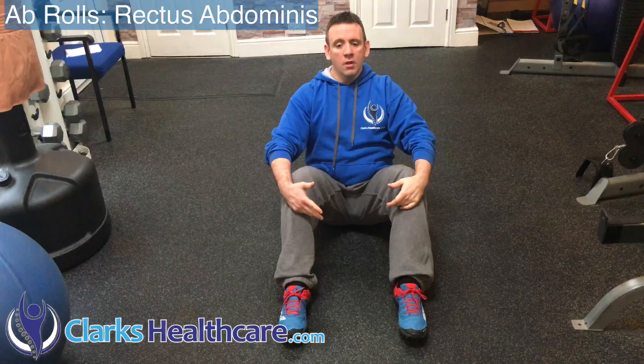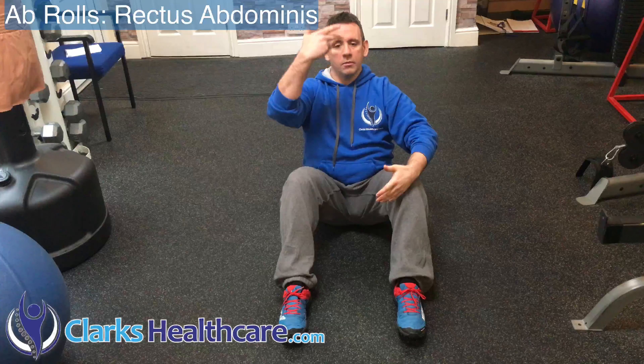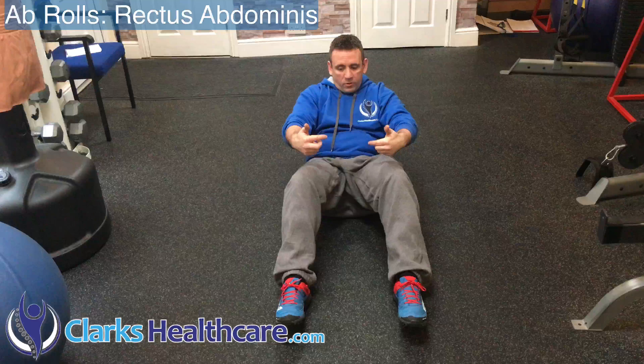From this position, with control, bring the belly button in and maintain a nice alignment of the spine. Then very slowly roll down each vertebra with control.